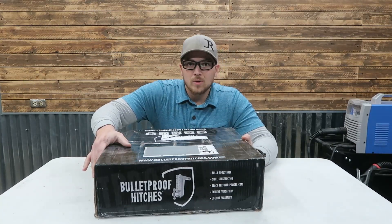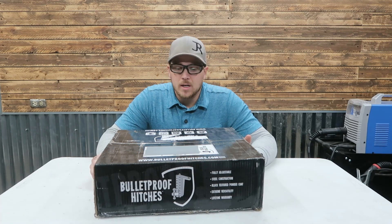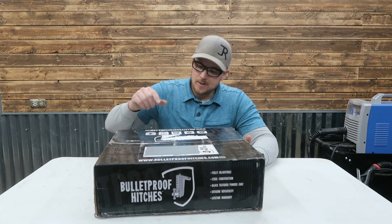My name is Carson. Welcome back to Thrifty Garage, a channel where we do everyday repairs, how-tos, and reviews. And in today's video, we've got another Bulletproof Hitch unboxing and initial review.